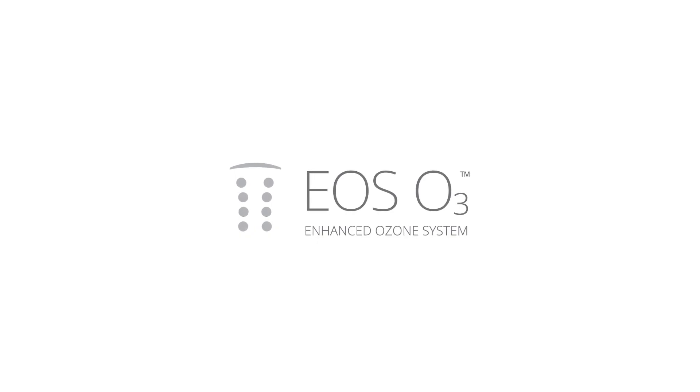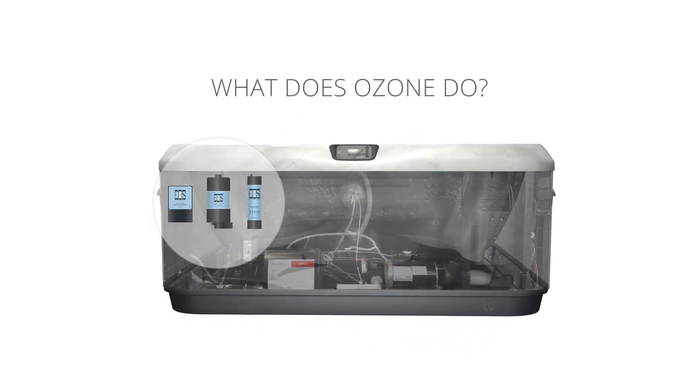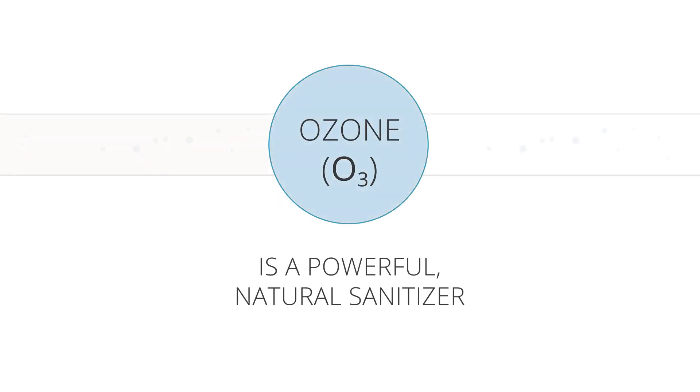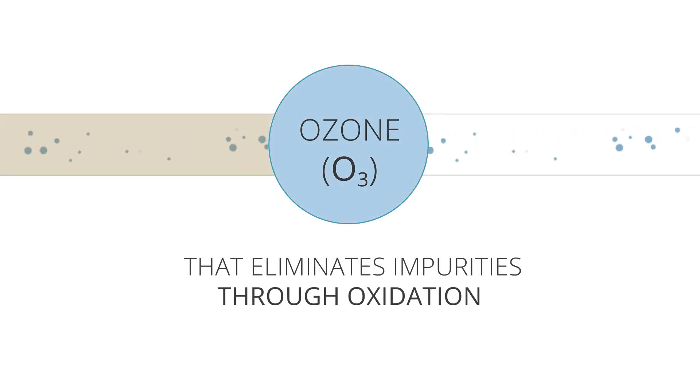The Bullfrog Spa's EOS O3 system is a powerful way to purify spa water using the sanitizing effects of ozone. What does ozone do? Ozone, or O3 gas, is a powerful natural sanitizer that eliminates impurities through oxidation.